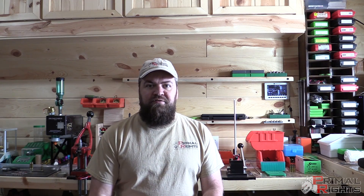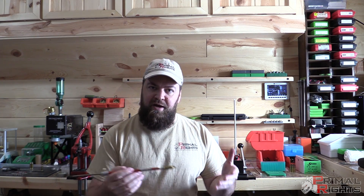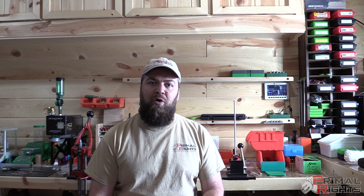Hello, I'm Greg with Paramount Rights. Today we're going to talk about how to measure the length to your lands in your rifle chamber. The length of the lands is a measurement from the bolt face to the starting point of your rifling, or the lands, in your rifle barrel.